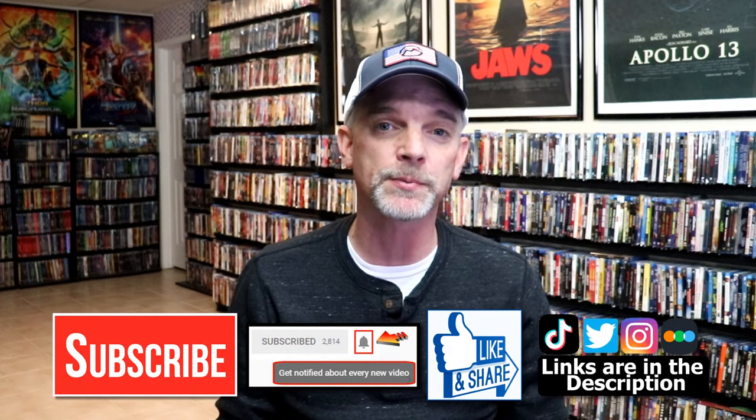Please leave a comment below — let me know what you think about this particular steelbook unwrapping, and also let me know your thoughts on Scarface, because I really do enjoy reading your comments. If you like what you saw here today, please give it a thumbs up and share the video. If you haven't subscribed to my channel, I'd really appreciate it if you'd subscribe.